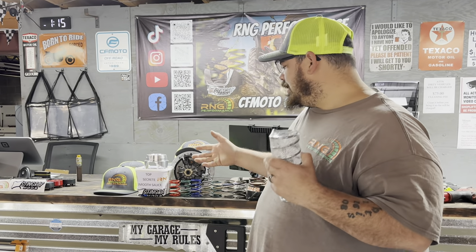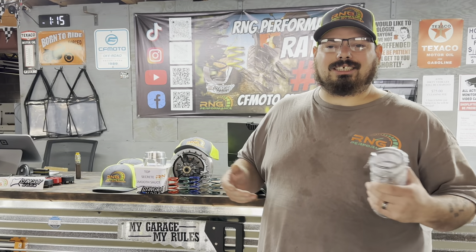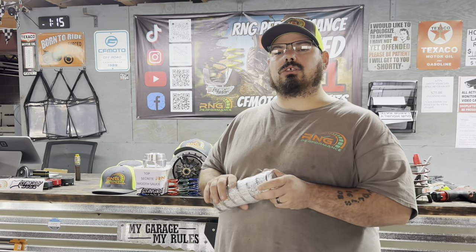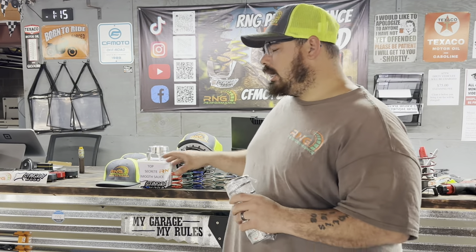Stages are just not something you would want to do — that'd be like having a stage 1, 2, 3, 4, 5, 10 exhaust; there's just no such thing. So here at RNG, you can't just go on our website and purchase a kit because we don't simply package the kit and pull it off the shelf and send it to you.